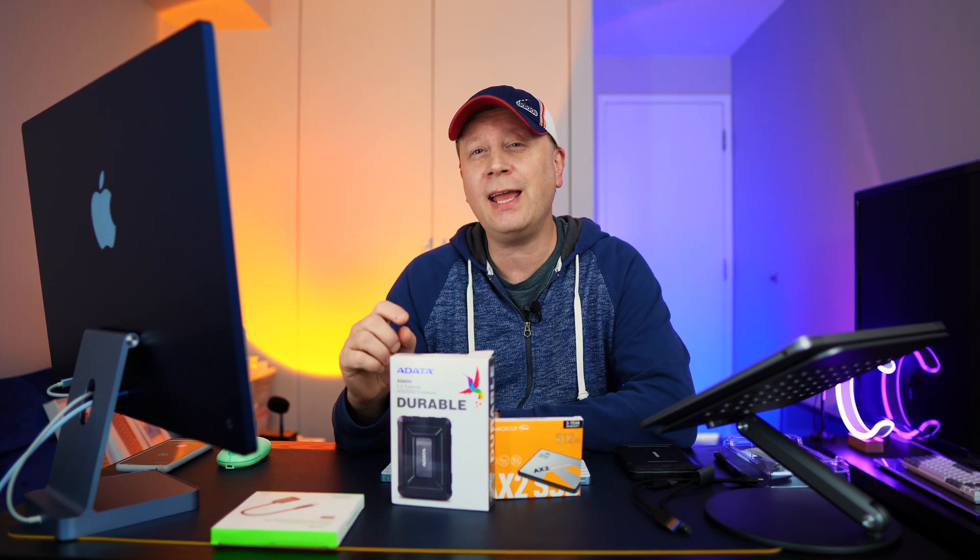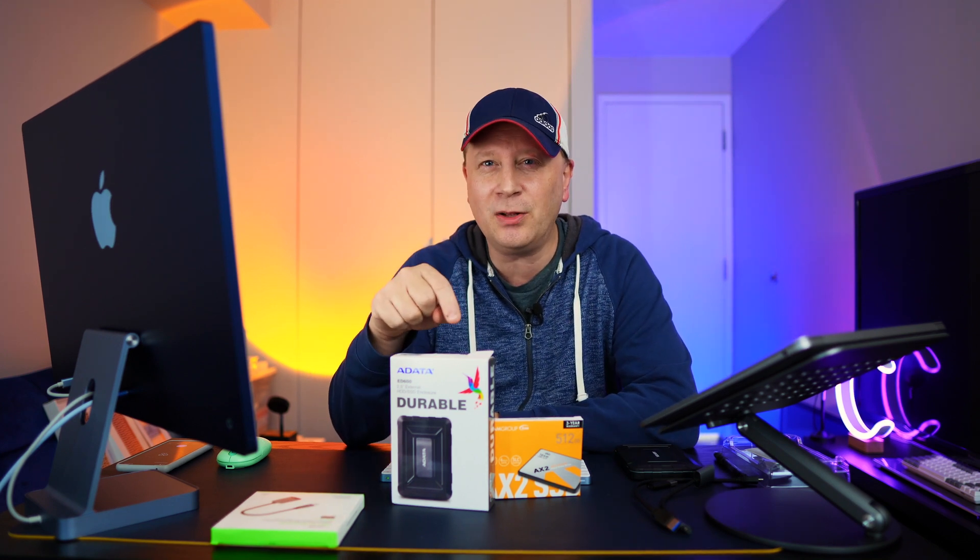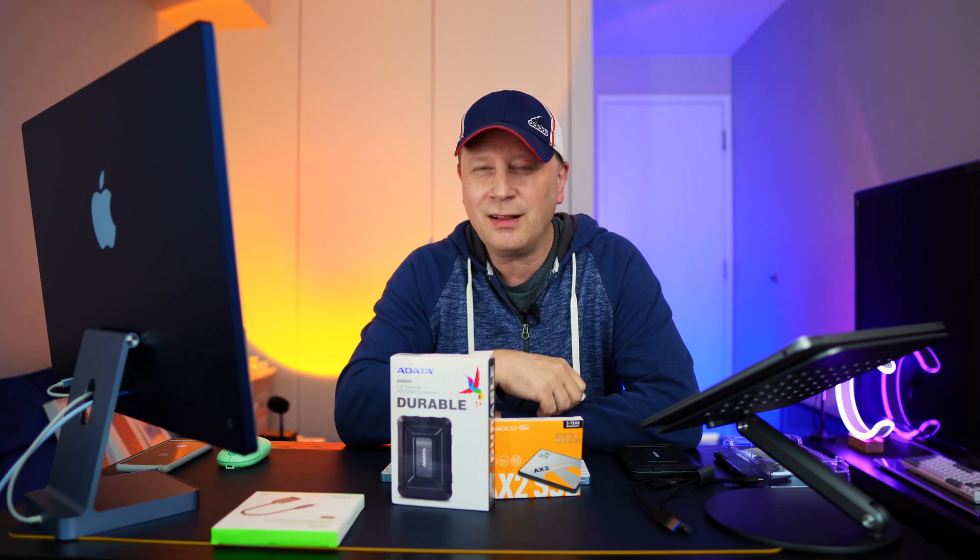Today we have a very rugged and inexpensive external SSD build. I just want to show you how to do it. Let's get into it.